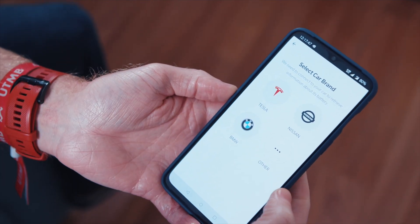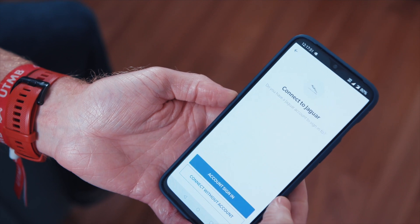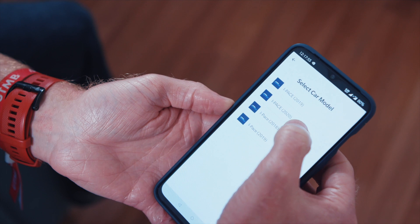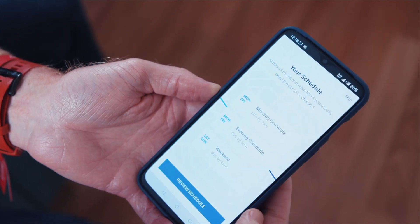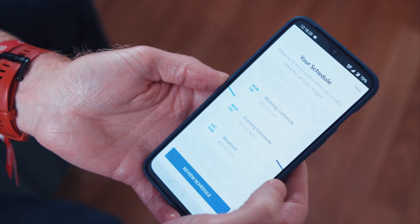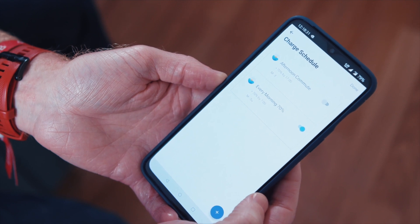From there they tell us what car they drive — we have a database of all the electric vehicles available in the UK — so we know the maximum charging rate of that vehicle and also the battery size. They then select their energy tariff, telling us what energy supply and tariff they're on, so we know how much they're paying for energy. That allows us to provide information on the cost of charging and how much they're saving using the OMI service.